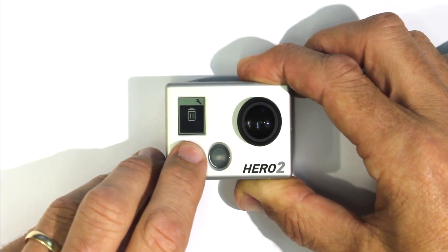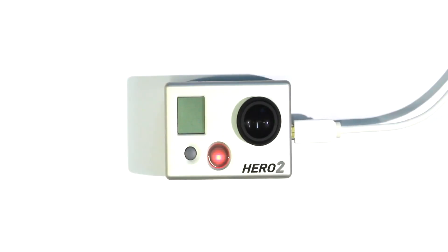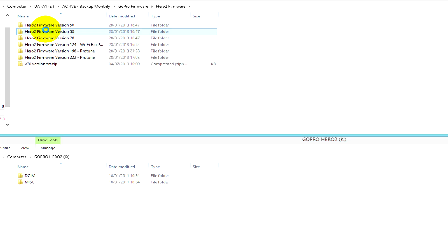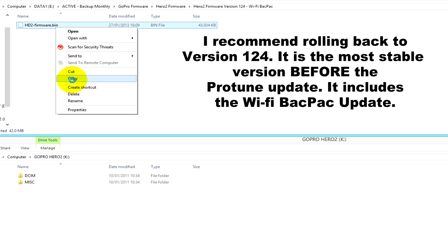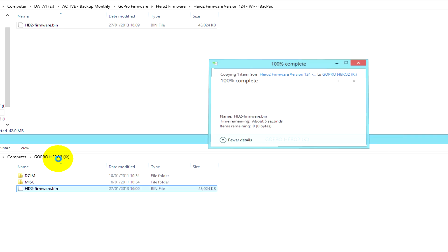So we are going to turn it off and plug in a USB lead, then go back to your computer. If you don't have the firmware file for the version that you want to roll back to, then you can download it by clicking on one of the links in the description below. Copy and paste the firmware file to the root level of the SD card. Some people say you should take your SD card out of the camera and put it into your computer to transfer the file that way, but I find it works fine directly to the camera via USB.